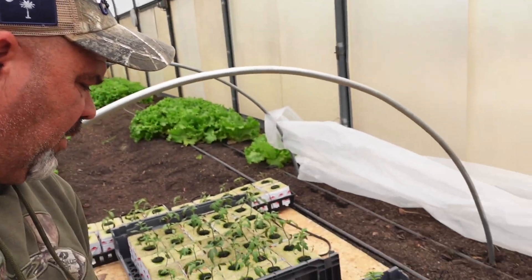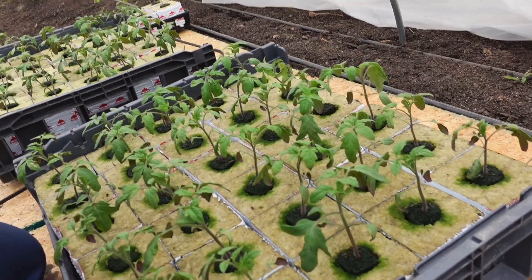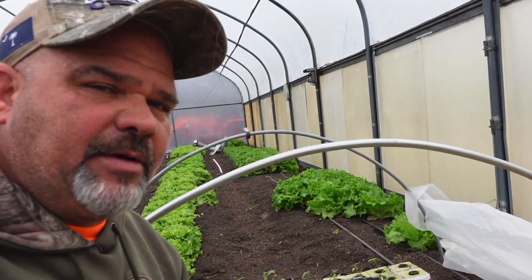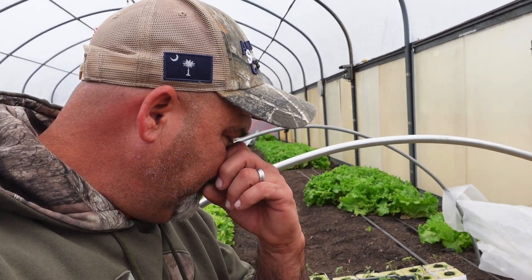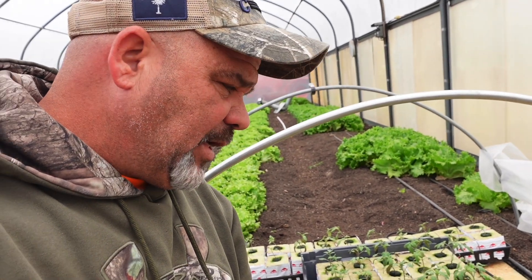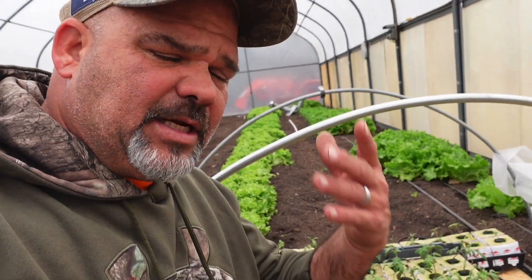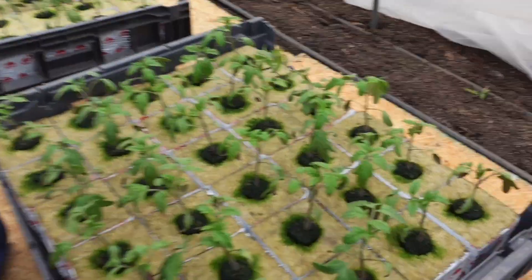Guys, you can see these Torero hydroponic greenhouse tomatoes have responded really well to being up-potted. We've also been giving them a treat of that triple 20 water-soluble fertilizer and they have actually doubled in size in a matter of three days since the last video. Look at these guys, they look great.